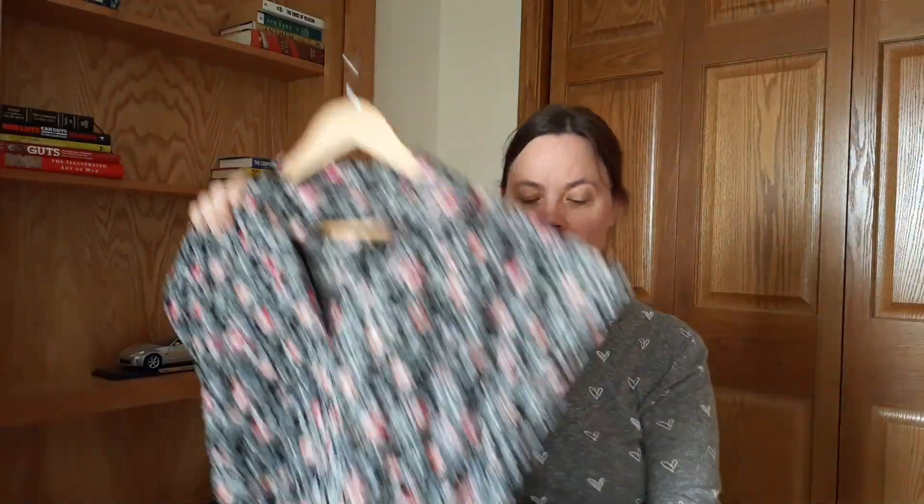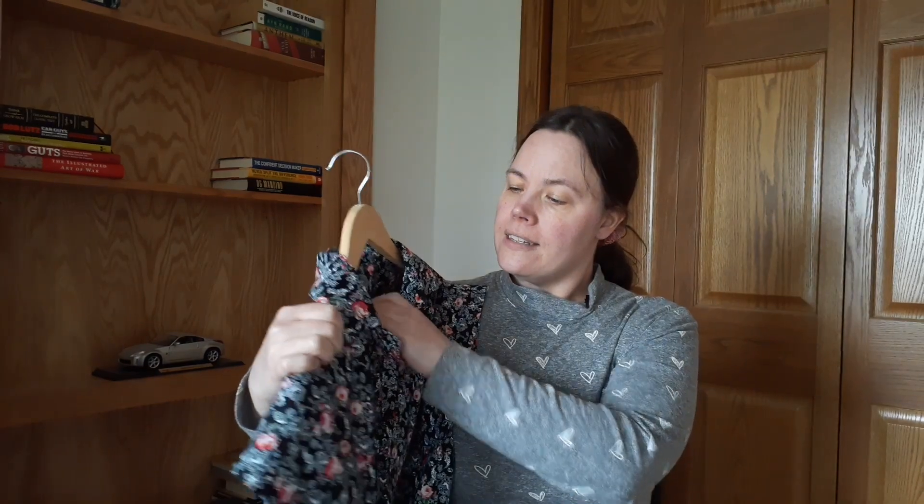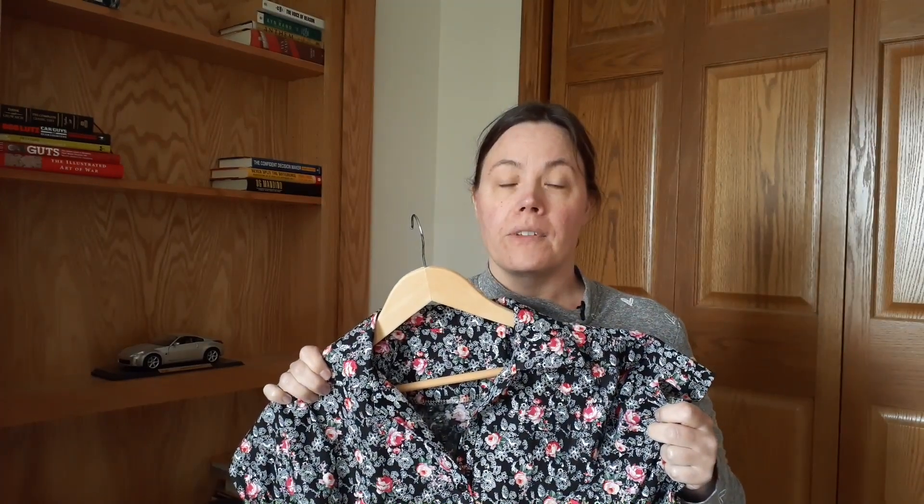Here is my finished version. I'm going to insert pictures of me wearing it throughout this video, including a little clip where I do a twirl. This is my Penny dress, made out of a cotton poplin from Minerva. When I purchased it, I only bought three yards, but it was a 60-inch wide fabric.